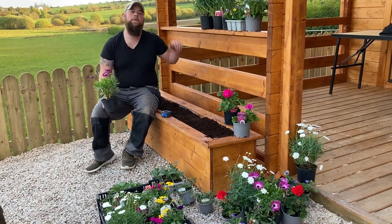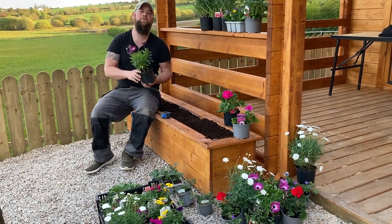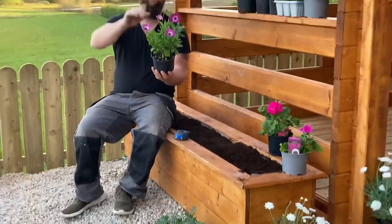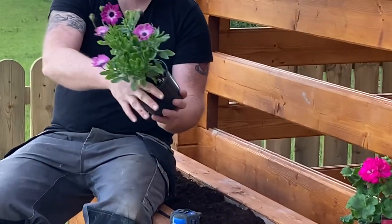We'll start in the middle, going highest in the middle and sloping down to the two sides. To start with, this nice osteospermum here — it'll get a few inches bigger but not much more. We're going to have these nice purple flowers all summer long, so it should be lovely.